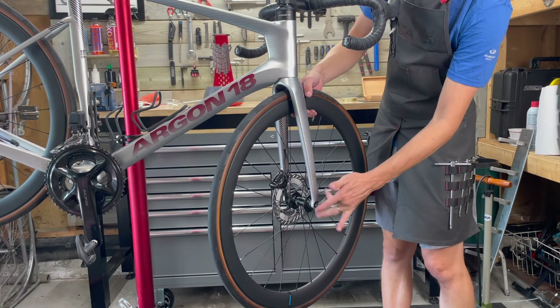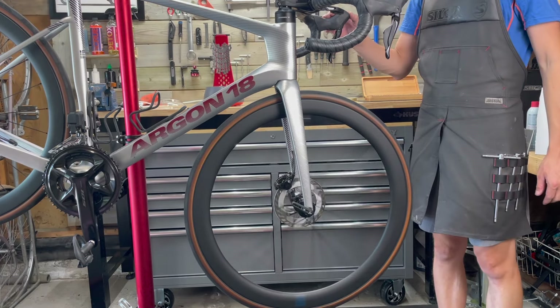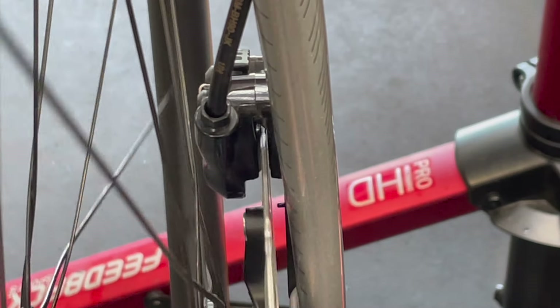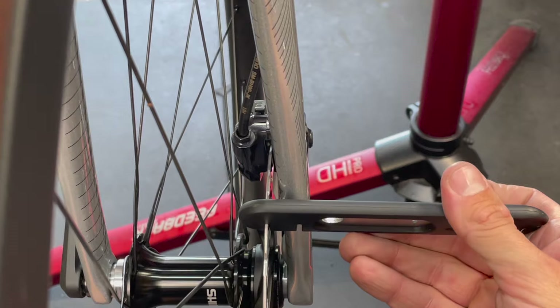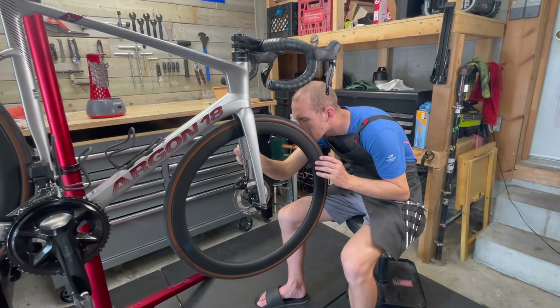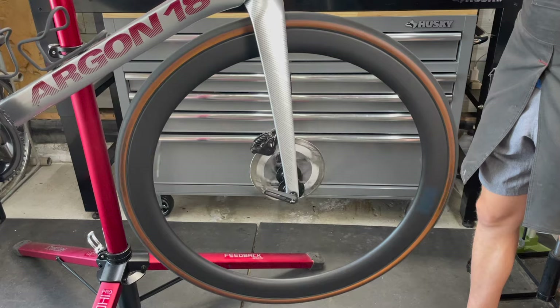While I was waiting for the chain to cool, I went to work on the front disc brake, which had developed a slight rub. I reinstalled the front wheel, spun it, and listened to the point where the rotor was rubbing the pads. After isolating this point, I came in with the rotor alignment tool and did a small bend to try and straighten the rotor. I find this process is pretty fussy and comes down to millimeters of clearance, so it's usually quite a few rounds of adjusting and testing to get it lined up.